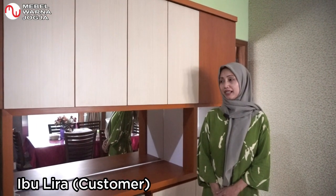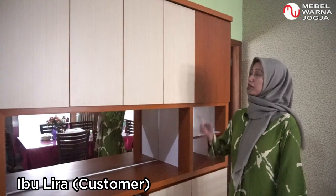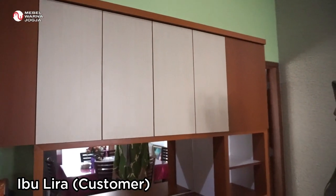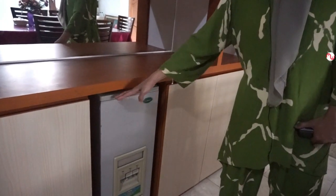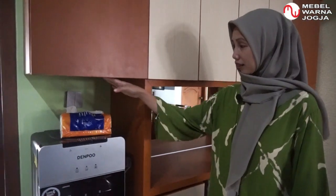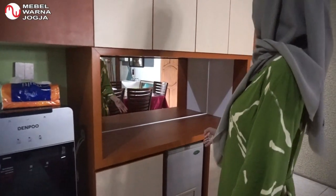Pertama-tama saya mengucapkan terima kasih kepada Mabel Warna karena sudah menyelesaikan pesanan saya seperti yang saya harapkan. Di sini saya mendesain lemari serbaguna untuk memenuhi semua kebutuhan saya, seperti ada space untuk tempat beras dan space untuk dispenser, jadinya semuanya bisa tertata rapi.